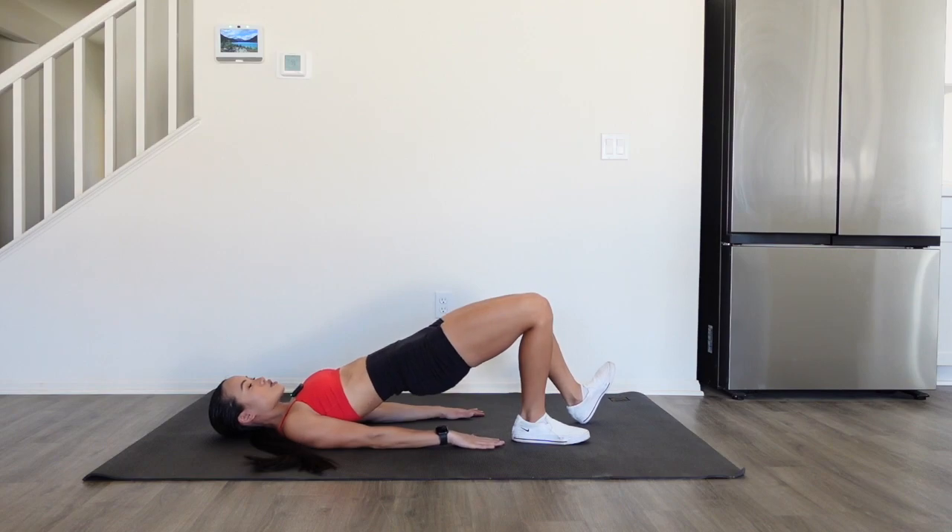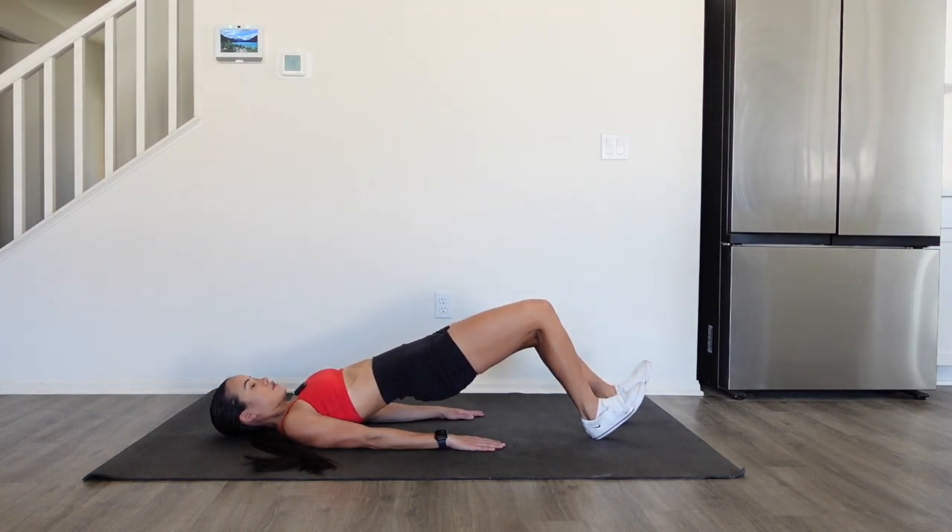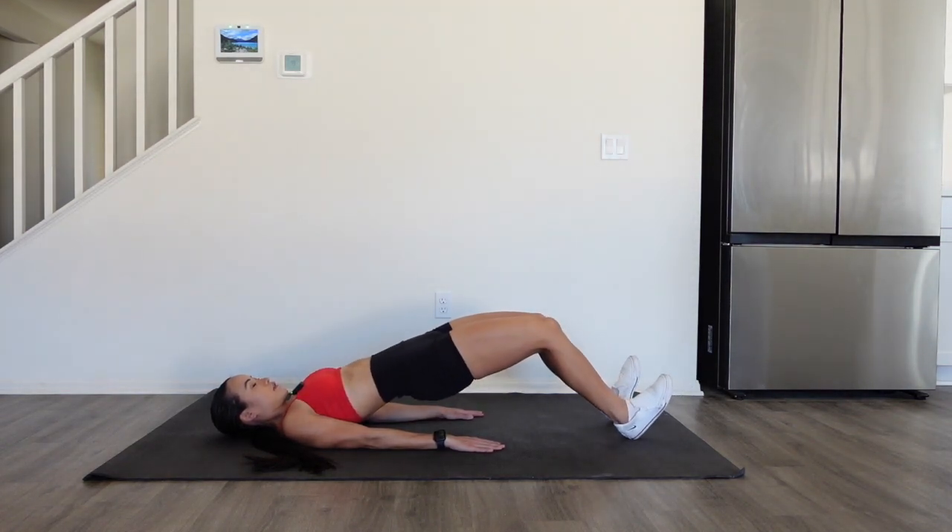Not the entire foot — just the heels. Dig into those heels; that's really gonna activate the hamstrings. You're gonna walk one heel out, then the next, then one out further, and the other leg follows.